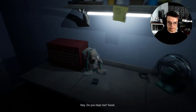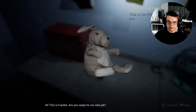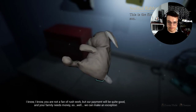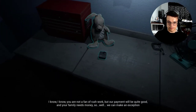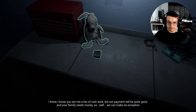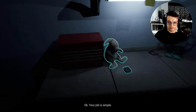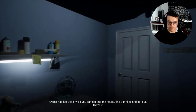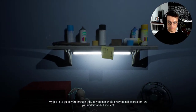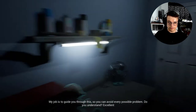Hey, did you hear me? Good! Hi, this is Frankie. Are you ready for our new job? I know you're not a fan of rush work, but our payment will be quite good and your family needs money, so we can make an exception. Your job is simple: the owner has left the city, so you can get into the house, find a trinket, and get out. That's it. My job is to guide you through this so you can avoid every possible problem. You understand?